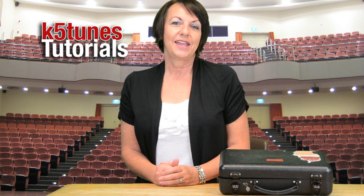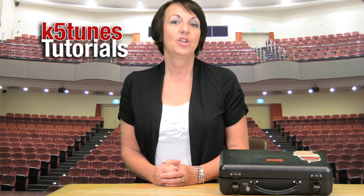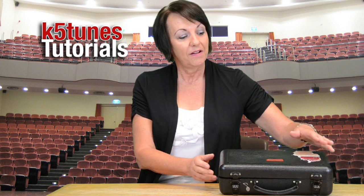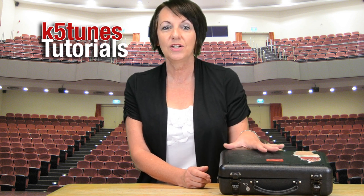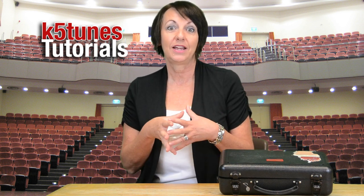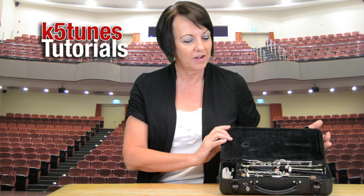We're going to be looking at the clarinet today. The one we're going to be doing is the B-flat clarinet and we're going to be looking at how we put the clarinet together. It might seem time consuming at first, but as you get used to it you'll find it's not such a big deal. Make sure that when you take the clarinet out of the case you have it sitting on a table, a chair next to you, or even the floor — if you try to do it on your lap pieces might go flying, and we don't want that since the clarinet is an expensive instrument.